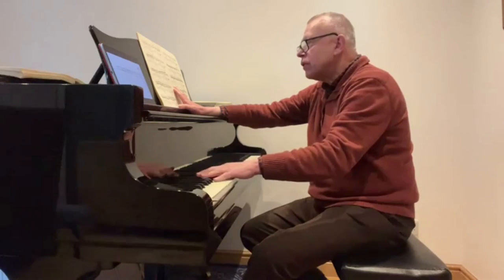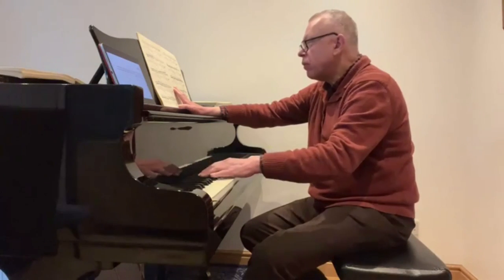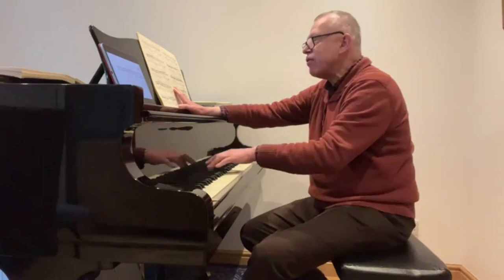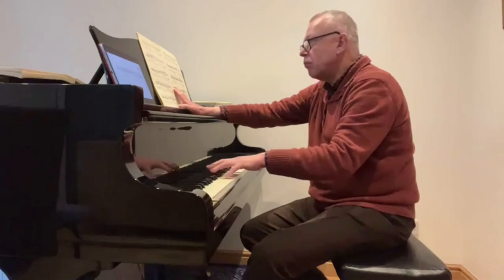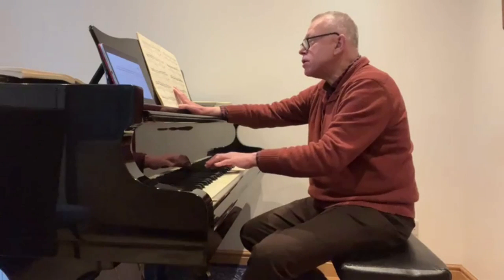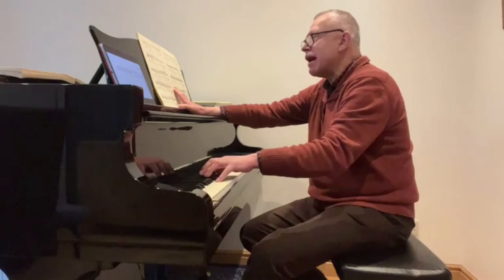Then I do the same with my thumb. Before I start putting them together, I might just take the top two notes — voicing a bit more on the top — then take the lowest notes, then take the outer notes, missing out the middle note.